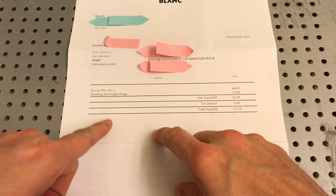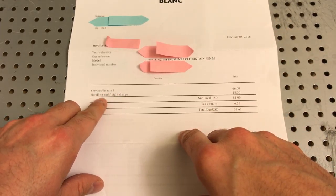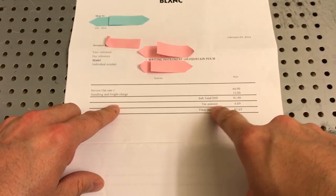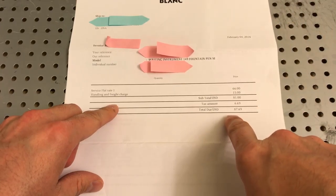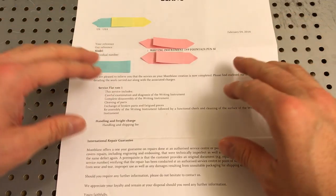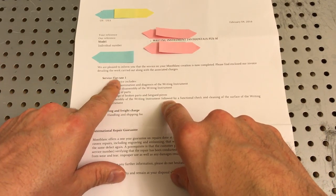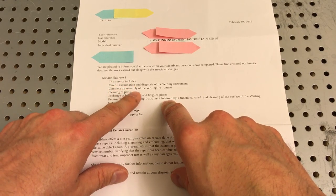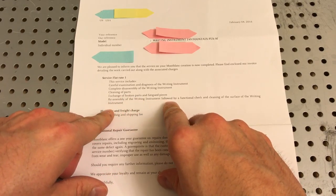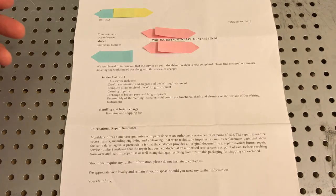They considered this a service flat rate one. They charged me handling and freight charges — $66 for that service, $15 for shipping, for a grand total of $81. With taxes, it came to $87.69 — basically $90. They gave a pretty decent description of what they did: complete disassembly of the pen, diagnostic, cleaning the parts, exchange of broken parts for new pieces, and reassembly. The pen, when I received it, was working perfectly and I haven't had an issue since.